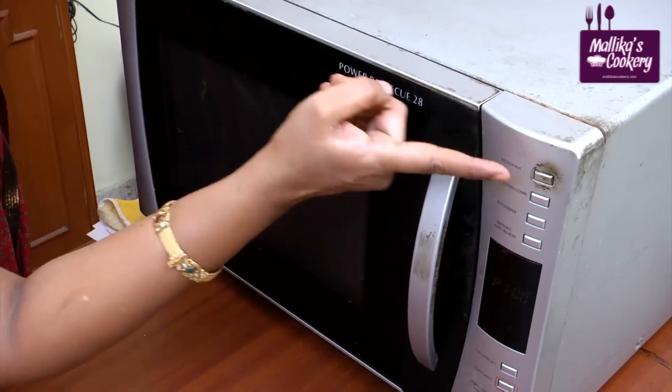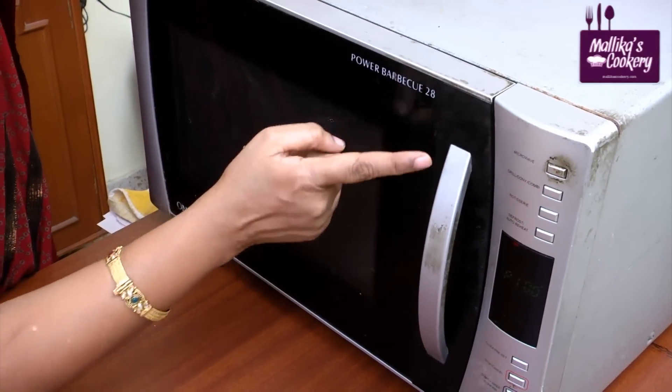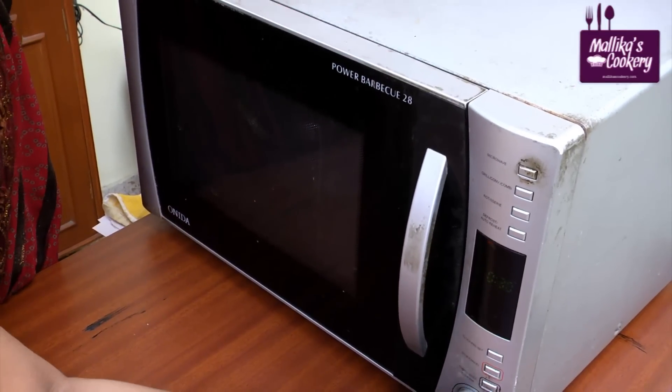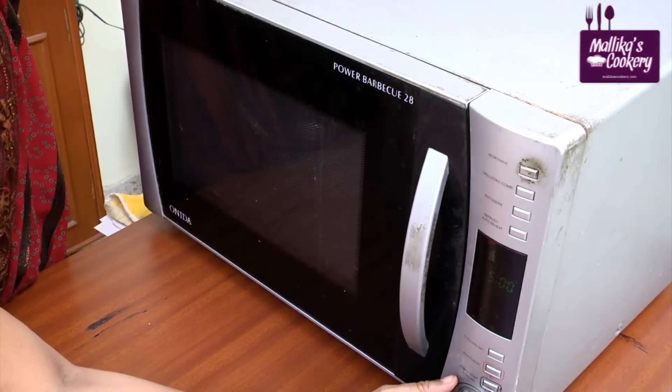Set the microwave to 100% power — if you press once it goes to high, pressing twice reduces it to 80%, then 60%, and so on. I need 100% power. I'll keep it for five minutes first, then check and mix, and then keep it again.